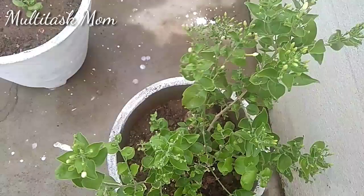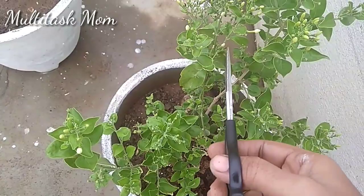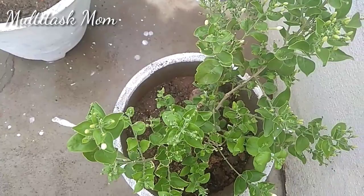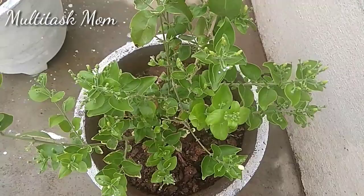It is important to use sunlight for 4 to 5 hours. We will be able to survey this way and use the sun as well.